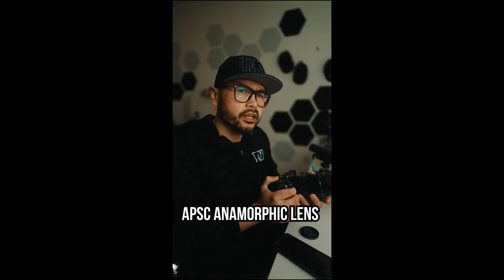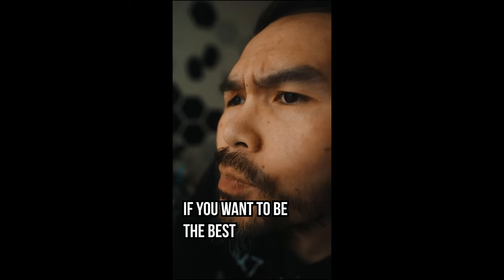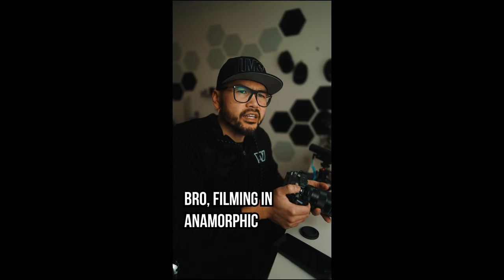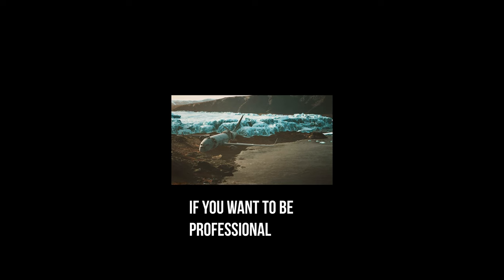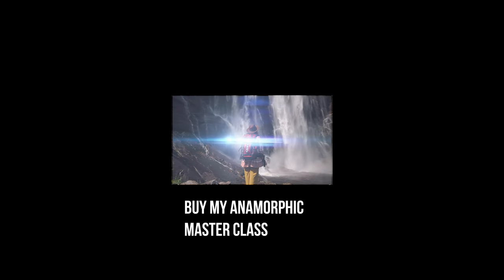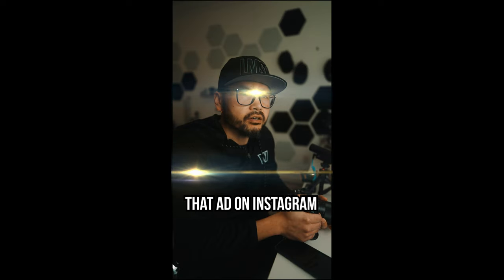Hey man, what lens is that? It's the Su-Ray 35 f1.8 APS-C anamorphic lens. You film anamorphic a lot? Nah man, it doesn't have autofocus and most of the things I shoot require autofocus. If you want to be professional, if you want to be cinematic, you need to film anamorphic, bro. Filming anamorphic doesn't make it cinematic. Buy my anamorphic masterclass and you'll be award-winning in one month — only $29.99. I can't wait to see that ad on Instagram.